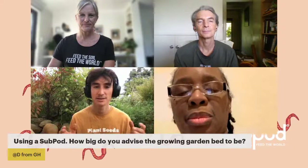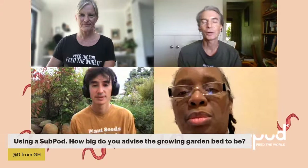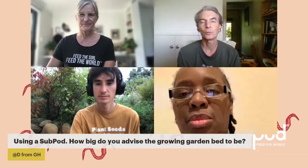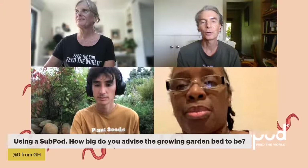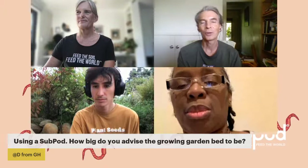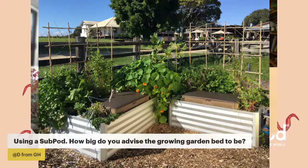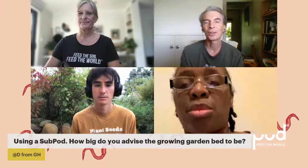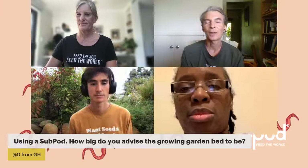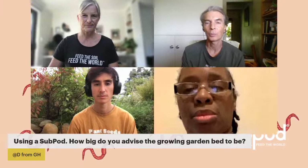You want to get the regular size sub pod but want to know how big a garden bed you can put it in. The good news is there's no upper limit really — it's about how easy it is to get around the bed. Typically you might have the width under three feet so you can reach the middle from both sides. You could sit the classic sub pod toward the front of one wall of the bed. There's no upper limit because you can take compost out of the sub pod when it's ready and spread it around to all the plants.